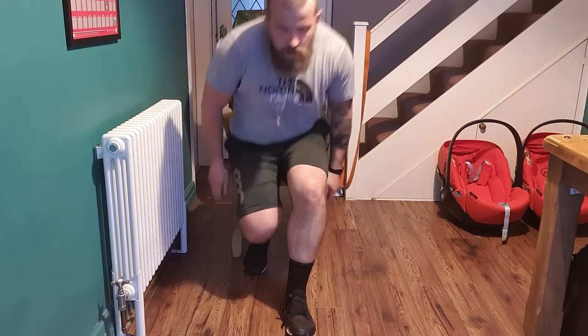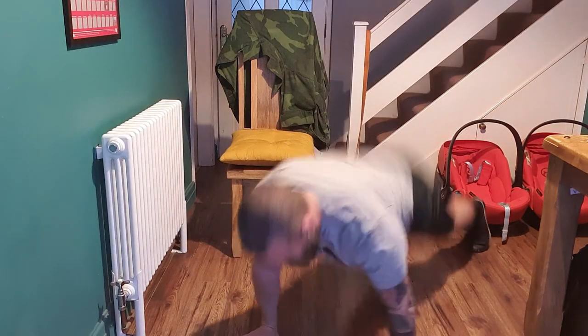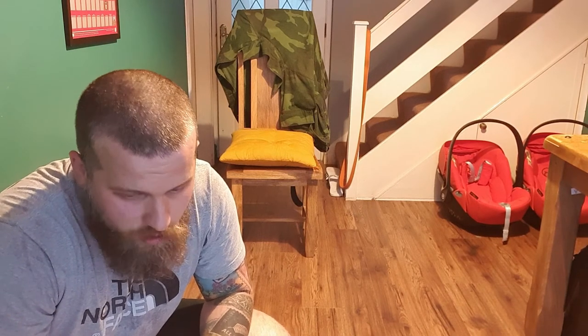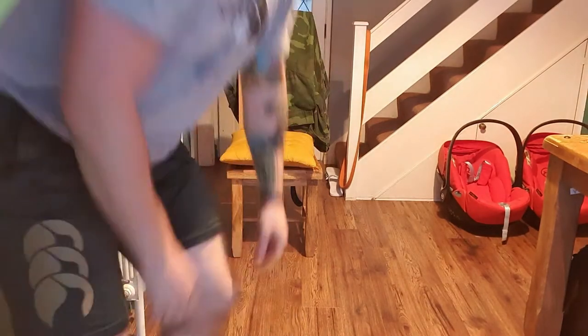Straight into those dips — lower down, press back up. 30 seconds of work. Looks good for the guys on the Zoom. 30 seconds of work then we're back into your chest-to-floor burpees for the penultimate time. Remember when we swap over we'll be coming up to the last round of everything. Ready, and chest-to-floor burpees, let's go — chest down, up into the air. You're approaching five minutes, you've only got two and a half minutes remaining. Taking the impact out is absolutely valid as long as you're working as hard as you can.